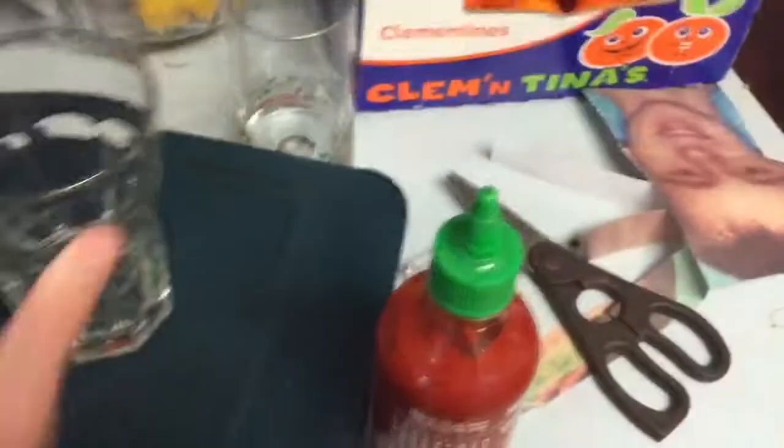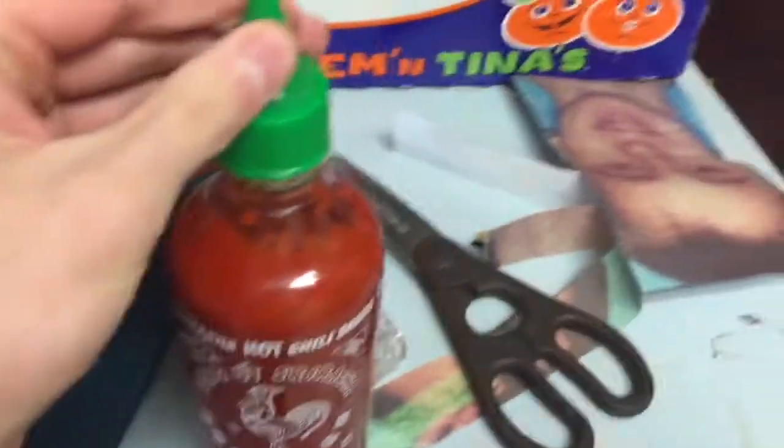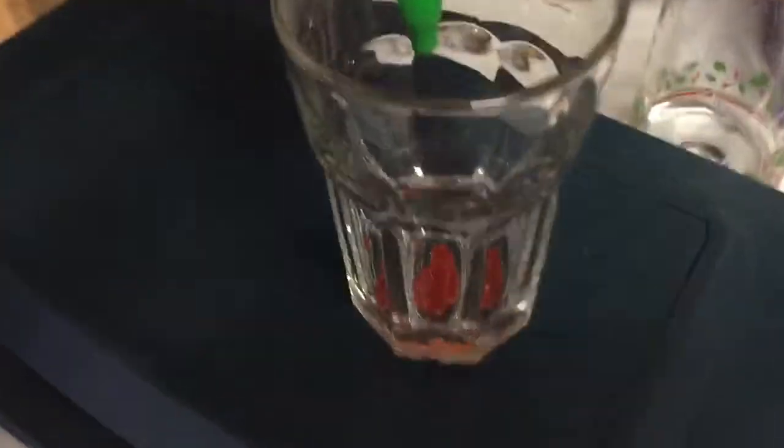That's really freaky. And then you wanna get a glass, and then put something red. I chose sriracha because it's my favorite hot sauce. Put a little bit of that in. I'm gonna squirt a little bit of that in. Does that look like enough? It's supposed to look kind of bloody.